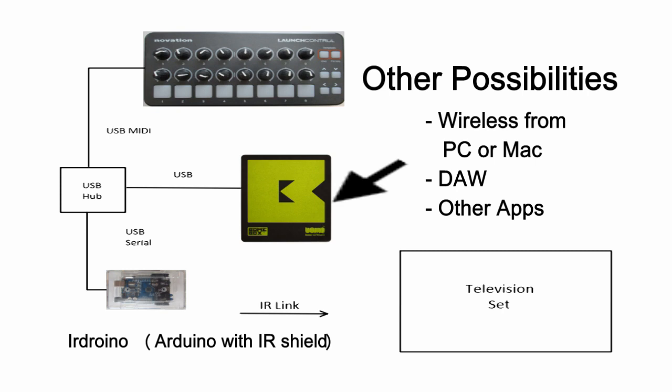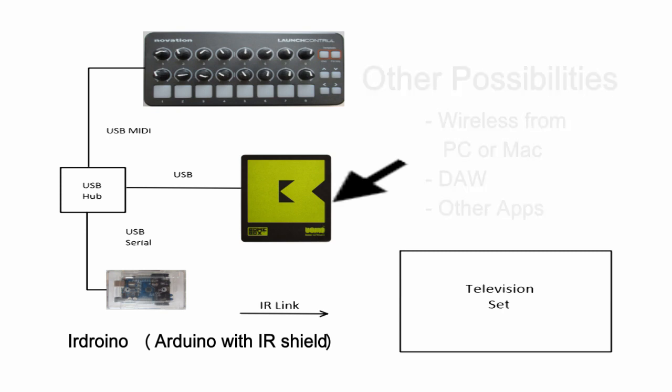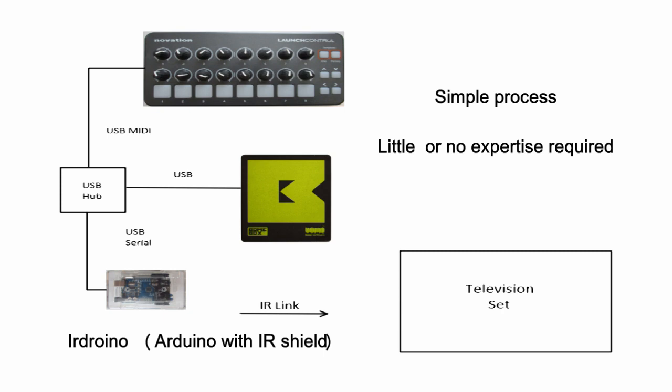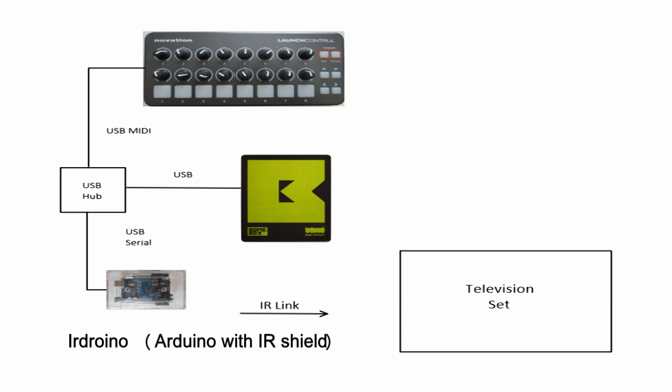In the description of this tutorial we'll provide a link to all of the resources you may need to put this solution together for yourself. This will include the code that was developed by Bome software to run the solution. In this video we think you will find that it is a very simple process and you do not need to be an expert in Arduino or coding in order to make it work for you.